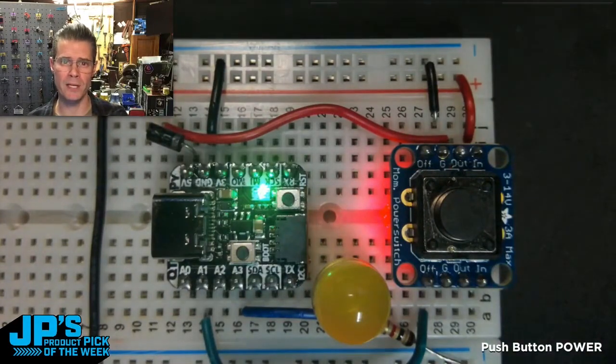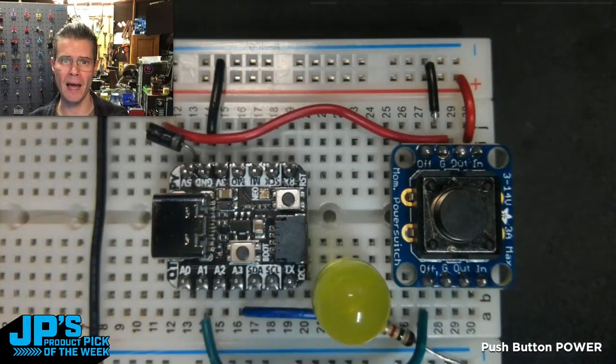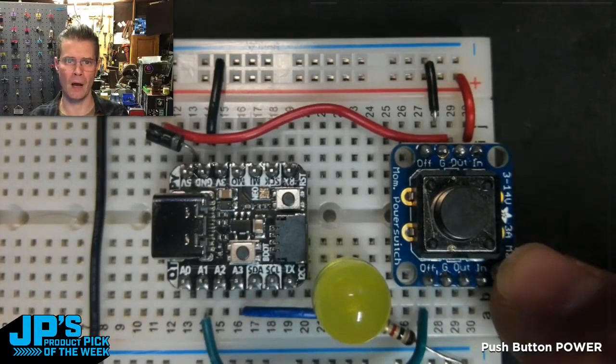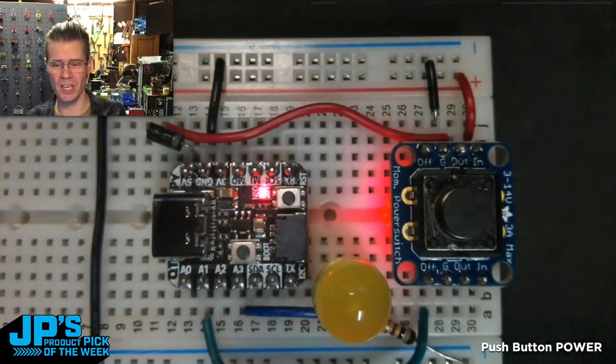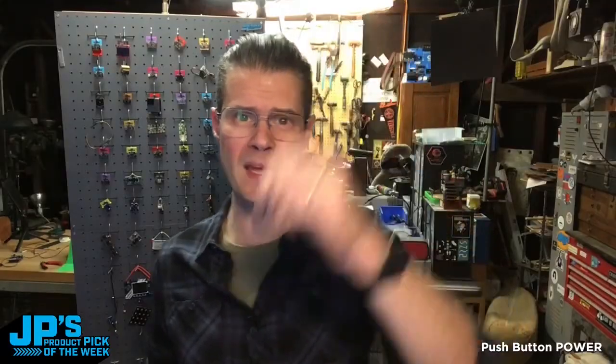So you have a project with a battery, you want to be able to press it, have it do something, then have it turn itself off until the next time you come by. You don't have to deal with any sort of low power watchdog timers and things like that. You can just have the thing, after some task has been completed or after some amount of time, have the microcontroller essentially cut its own power — which is pretty cool.